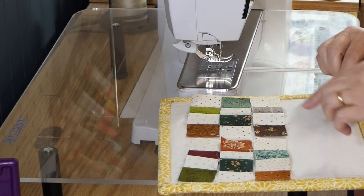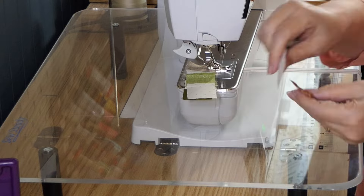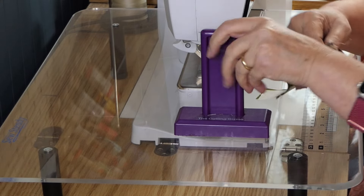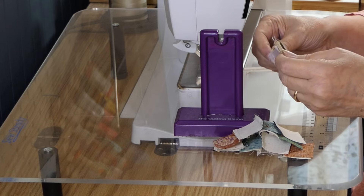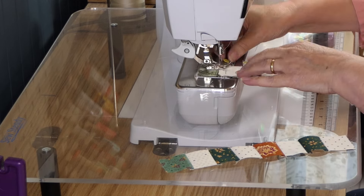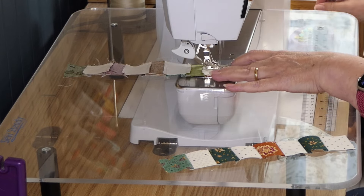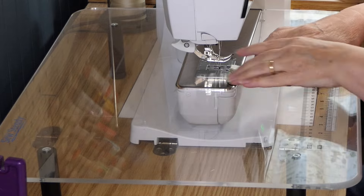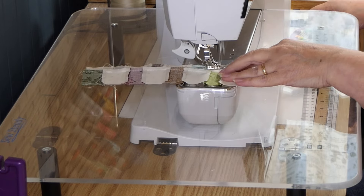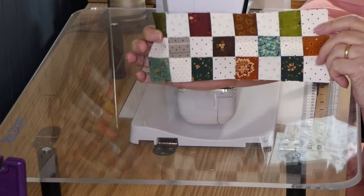Now it looks like this, and I will put these together. Let me get these pressed, I'll pin them together, and then we'll sew the rows together. I've nested the seams and now we'll sew them together. So we've done our pinwheel and we've done our checkerboard.